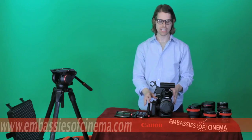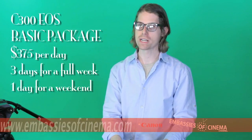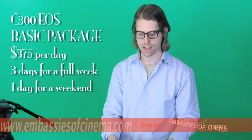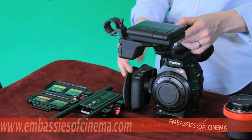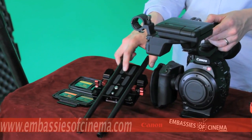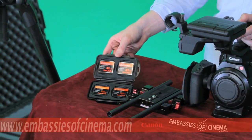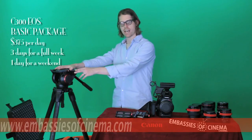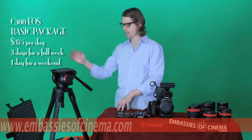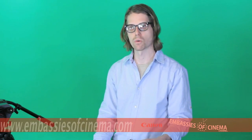The Embassies of Cinema C300 EF package goes for $375 a day, with three-day week and one-day weekend prices. That includes the handles, the monitor, and XLR module. It also includes a Zacuto C300 base plate with 12-inch rods, four 32-gigabyte compact flash cards, a Manfrotto 509HD fluid head with 536 carbon fiber sticks, three Canon BP-955 batteries, and a Pelican case for storage and safety.